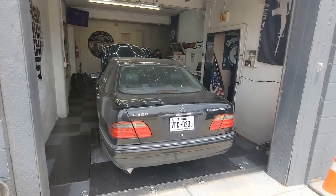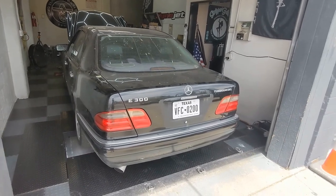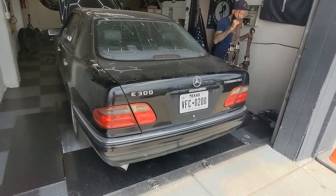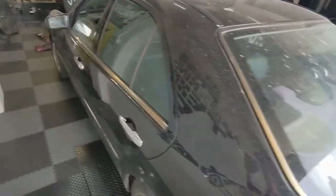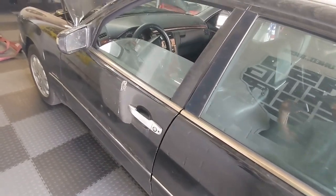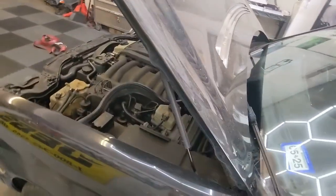Alright guys, so today we are at the dyno. What we're dynoing is a 1999 Mercedes-Benz E300 turbo diesel and this car is completely stock. You can see it's even dirty. I got it delivered a month ago. It's been sitting outside on the street. I haven't done a single thing to it. It's exactly as it arrived.